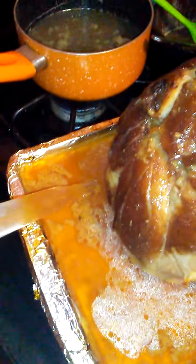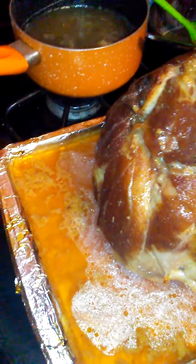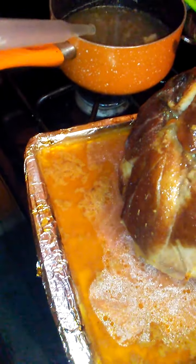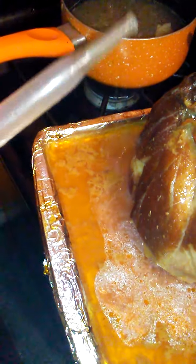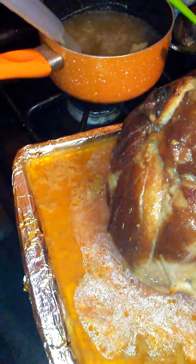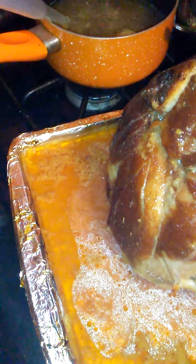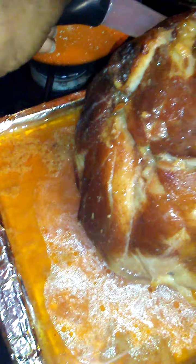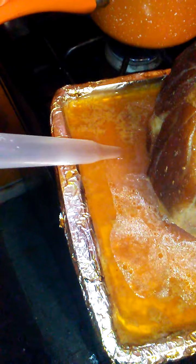It'll take some minutes to get the juices out. It's a spitter! I don't need all this juice in it because, like I said, the ham makes its own juices. Right now this is the only thing I got that I can use to get a lot of the juices out.